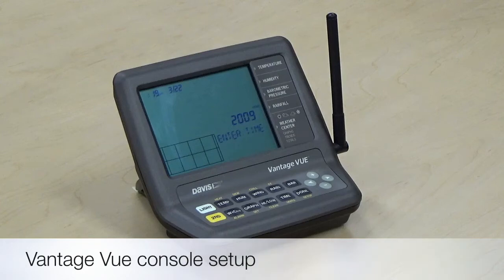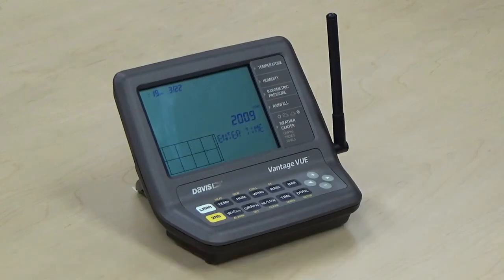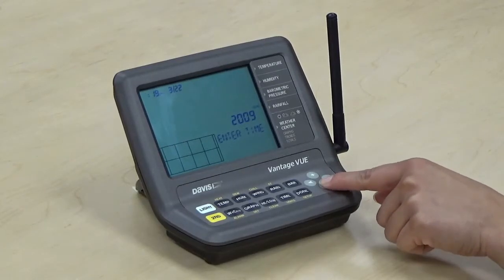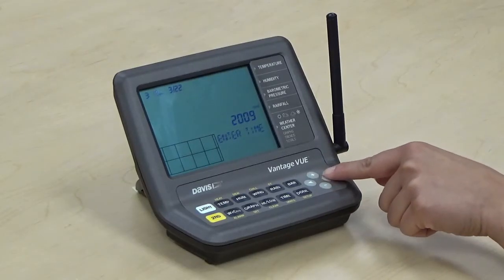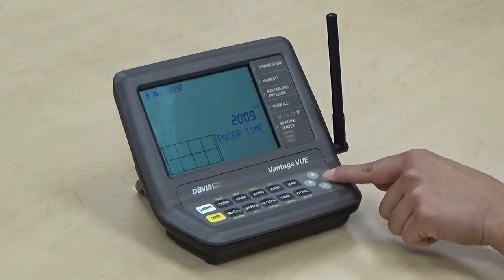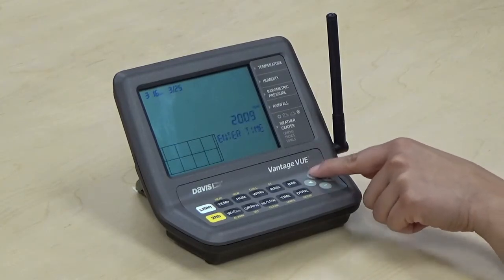Now we can proceed with the console setup. We'll go through the first 13 screens, starting with the time and date screen. We'll want to use the left and right arrow buttons to toggle through the different fields. Once at the field we want, go ahead and use the plus and minus arrow buttons to make adjustments. It's important to have the correct time and date so that historical data is timestamped correctly. To proceed through the different screens, we'll use the done button.